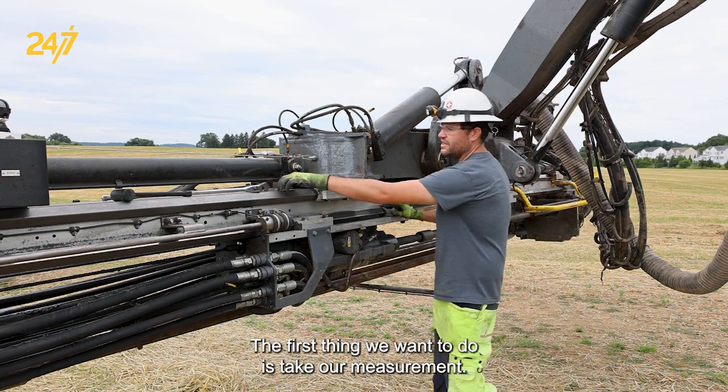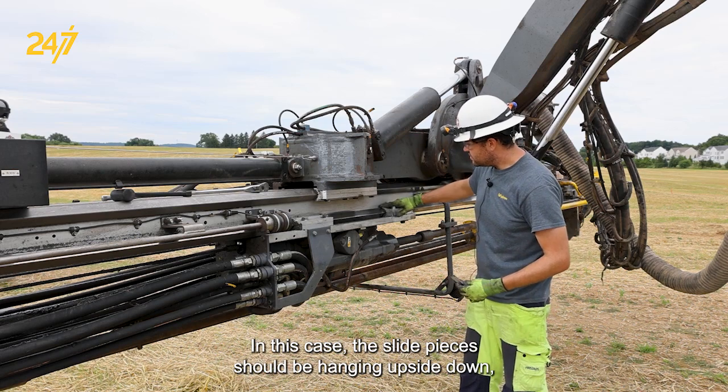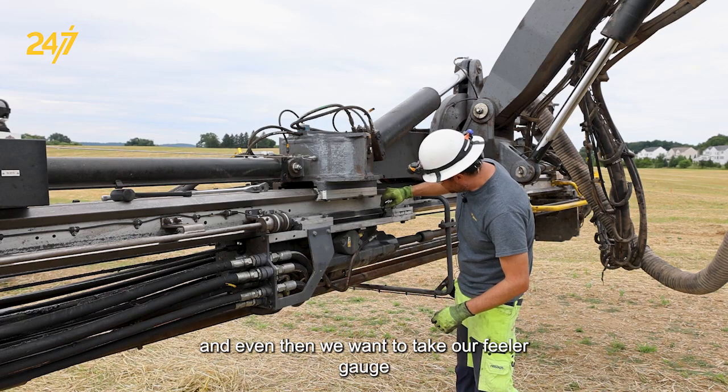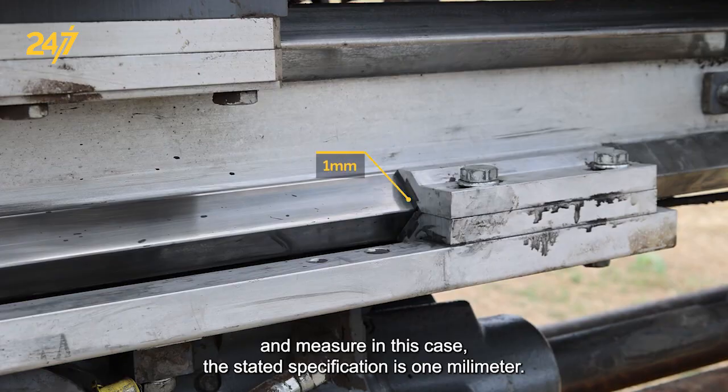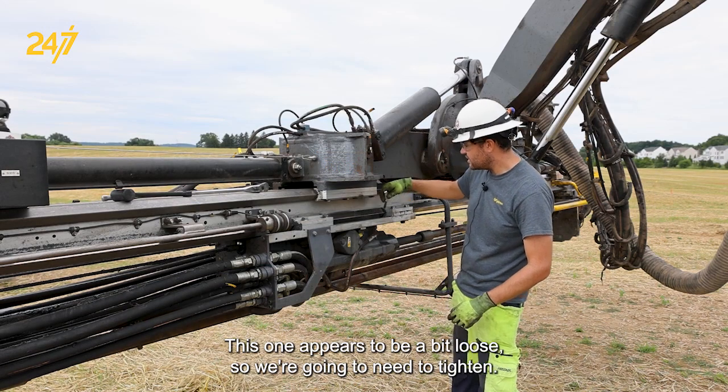The first thing we want to do is take our measurement. The slide pieces should be hanging upside down and even. Then we want to take our feeler gauge and measure. The stated specification is one millimeter. This one appears to be a bit loose, so we're going to need to tighten it.